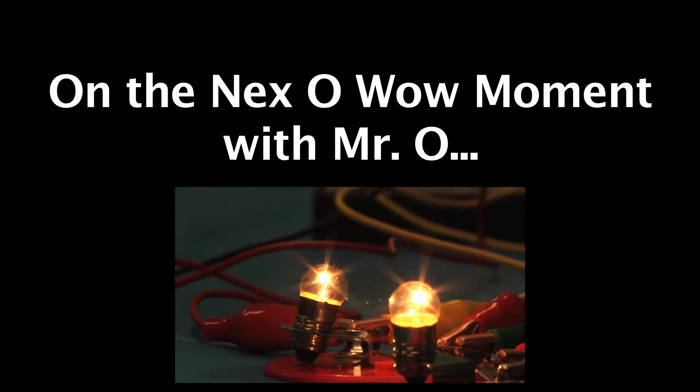But how does the electricity actually power the device? Next time, we explore the nature of electricity, including voltage and current. This has been another Oh Wow Moment from the Children's Museum of Houston. We hope your mind can come out to play.